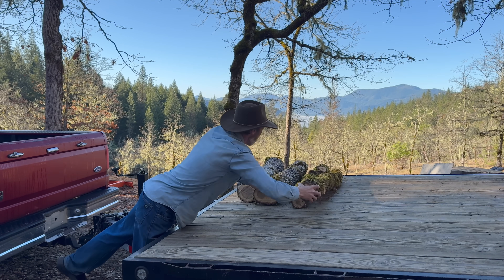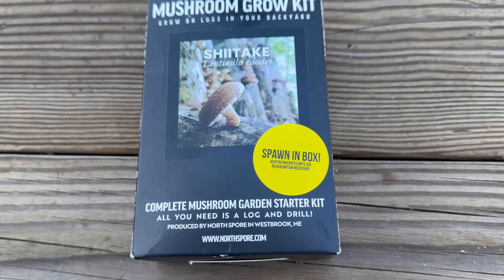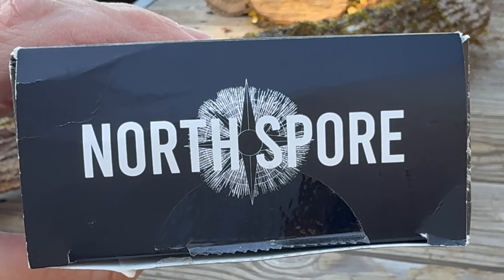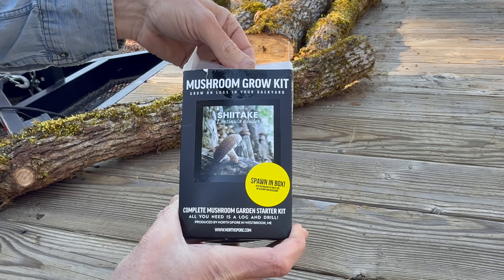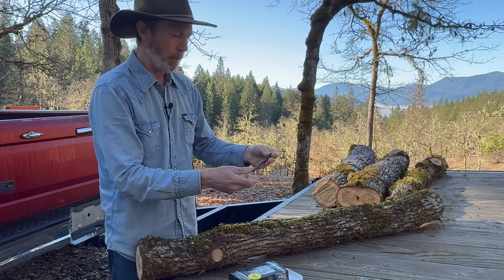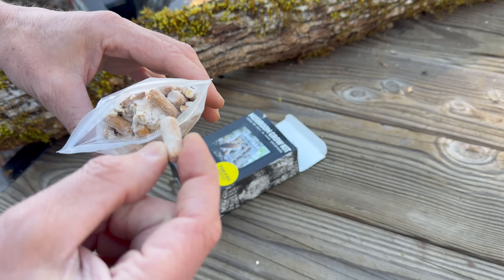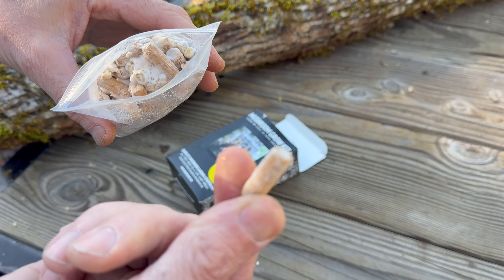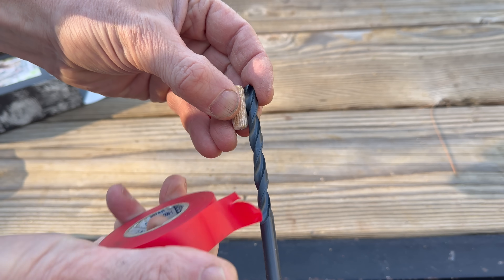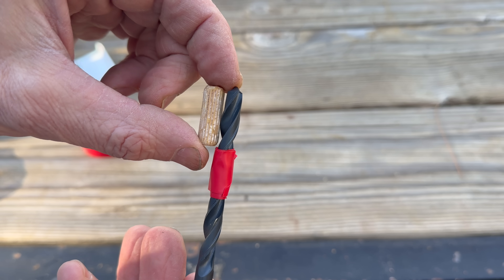Inoculating the logs is easy. Today we're going to use this — this is the easiest way to do it. I got this mushroom growing kit from North Spore. It comes with everything you need except for the logs and the drill. This is the spawn we'll be using, and it does come with a 5/16ths drill bit that we'll need. We'll drill some holes in the logs, then put these wooden dowels in the holes that are inoculated with the spawn. We'll use some tape to mark a spot on the drill bit as a gauge so we'll drill the right depth for the plug.